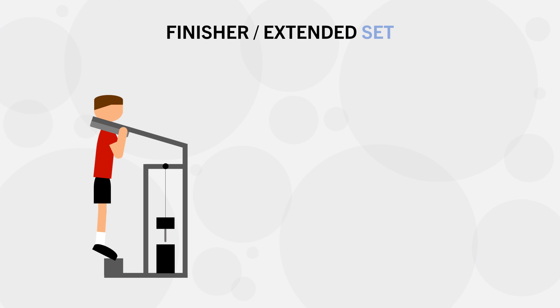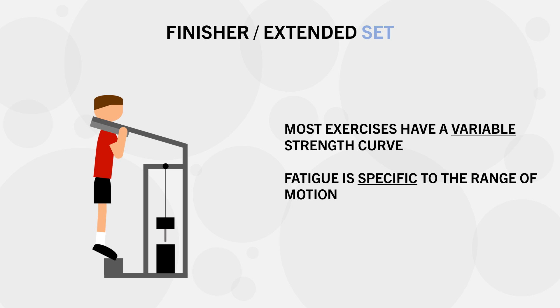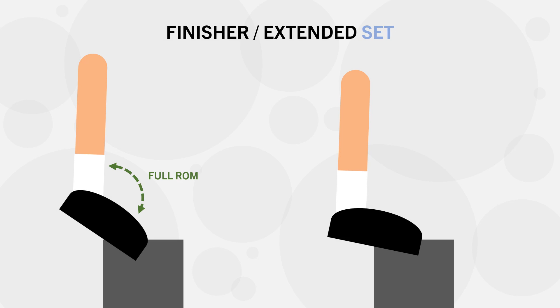Another potential use of partial range of motion training is as a finisher or extended set. Most exercises have a varying strength curve, meaning certain parts of the range are harder and easier than others. Once we hit failure using full range of motion, we have only hit failure for the full range — we may still have reps remaining for a partial range. A good example is calf raises, which are easier in the bottom position and more difficult at the top. Once the calves are exhausted with full range reps, we can continue the set by performing partials in the bottom half. However, this is only applicable for certain exercises and is only really safe for machine-based isolation lifts, not free weight compound lifts.